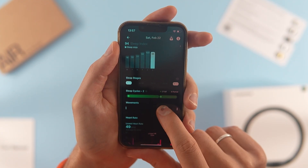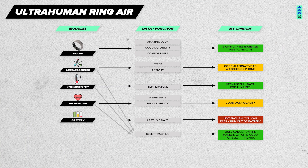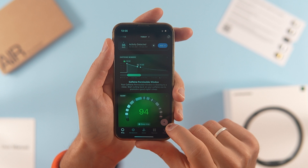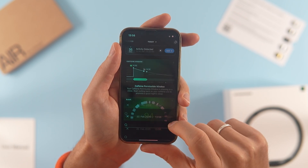Same with bracelets like Whoop. I would say it is the only accessory on the market which can provide you with proper sleep data without disturbing your sleep. This is the full capability which I have used and experienced. However, there is a bit more: if you actively log all meals, workouts, and activities, you can obtain even more precise insights and recommendations.